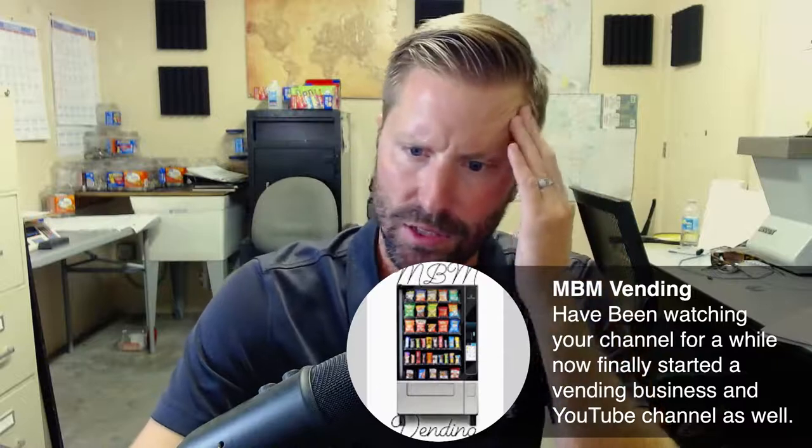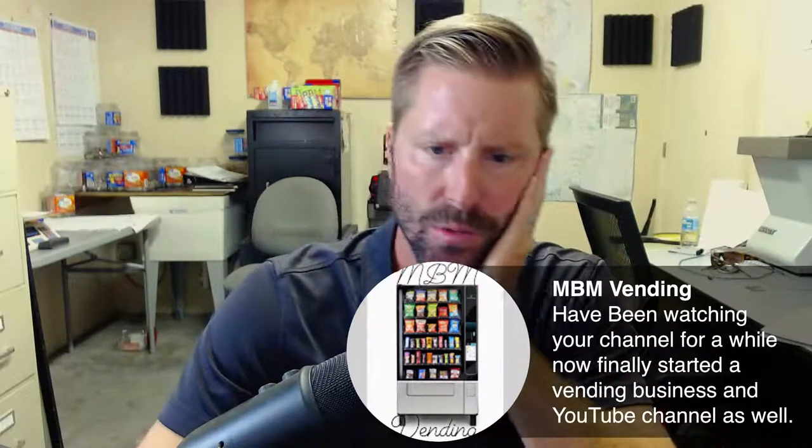MBM Vending — they've been watching the channel for a while and finally started a vending business and YouTube channel as well. Awesome — go follow MBM Vending and give them a subscribe.